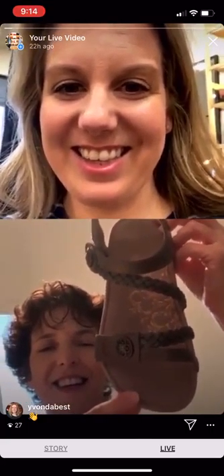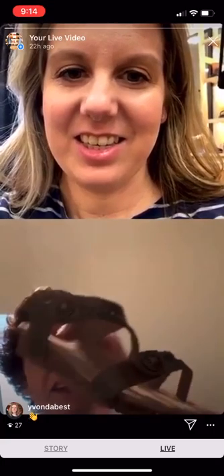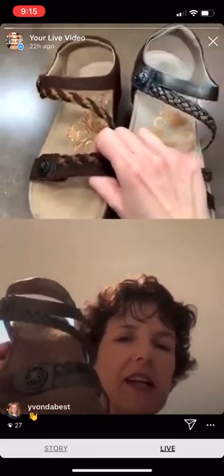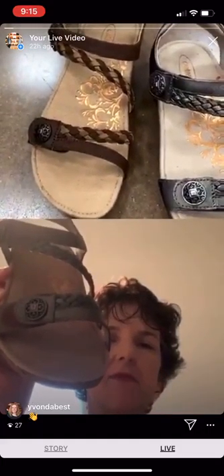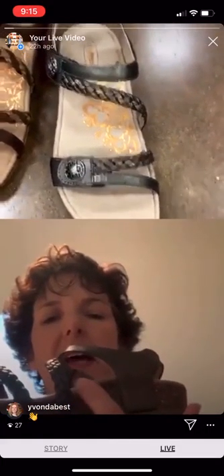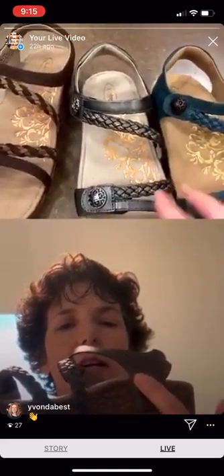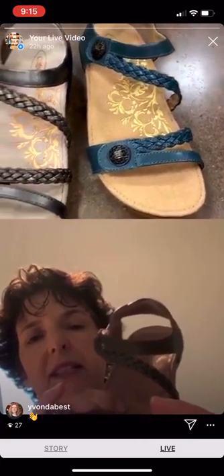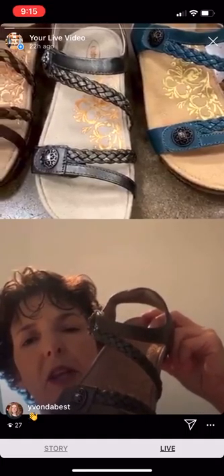I can just pick them up and talk about them if you would like. All right, this is our number one bestseller, the Jillian. The main thing that's very interesting about Atrex is the fact that the arch support is truly built in on every one of our shoes. We put eight millimeters of memory foam cushioning underneath, so that's what makes it feel so good right from the moment you put it on.